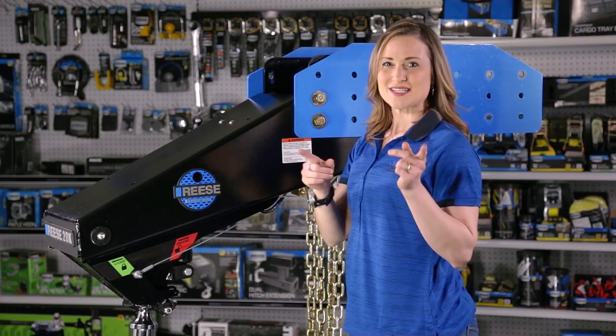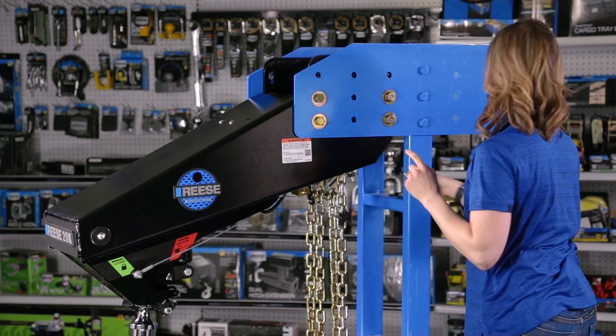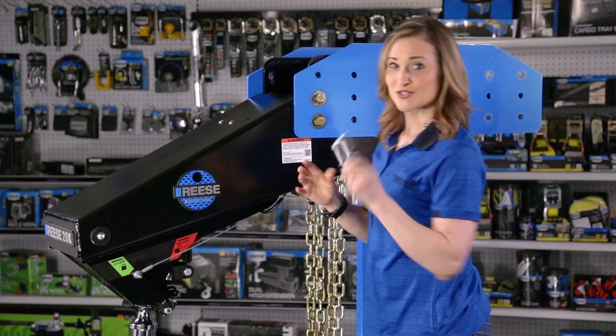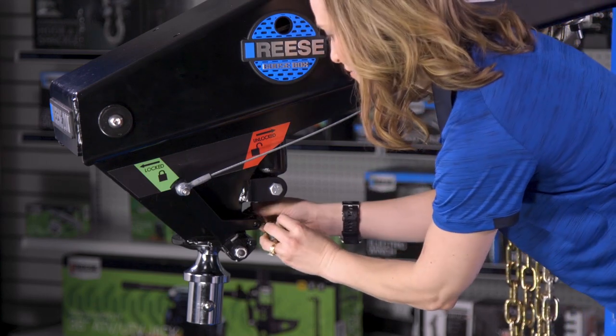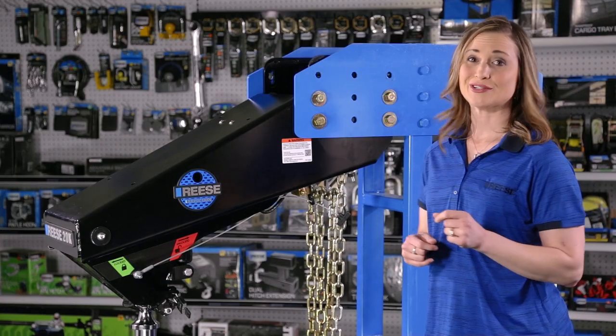For extra safety, Reese listened to you, the customer, and added a feature to securely lock the coupler too. Whether you're driving down the road, stopping for a bite to eat, or anything in between, you can be sure your trailer is staying with the vehicle.